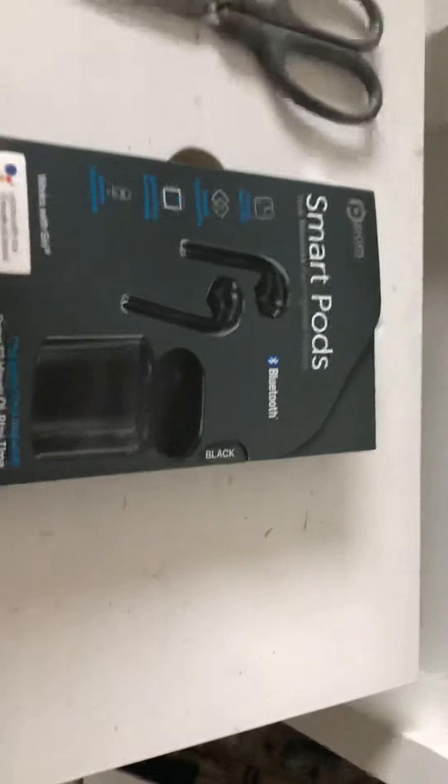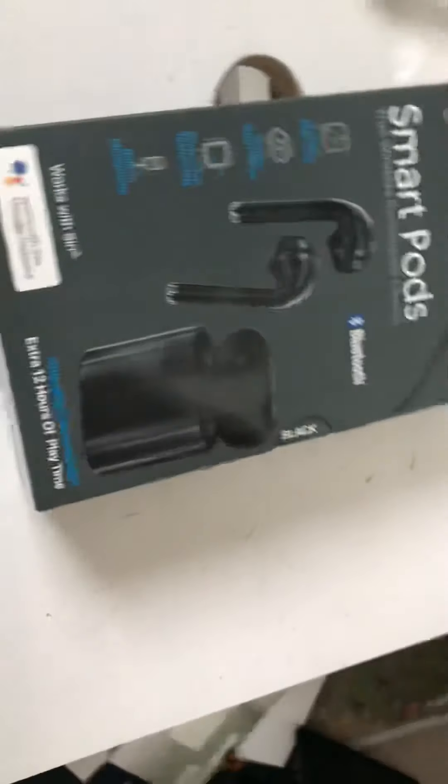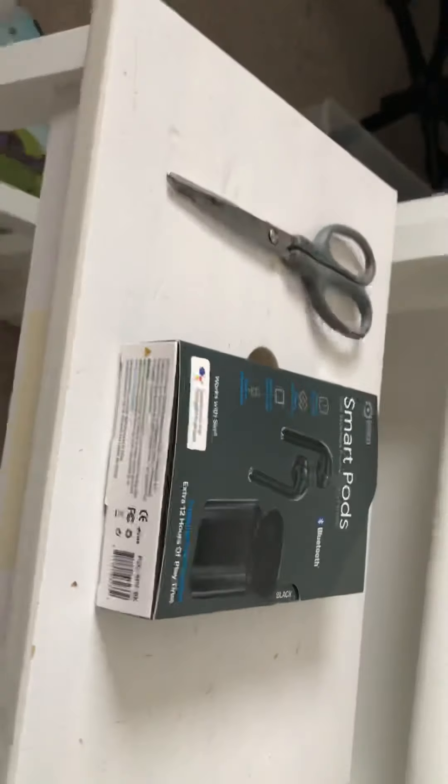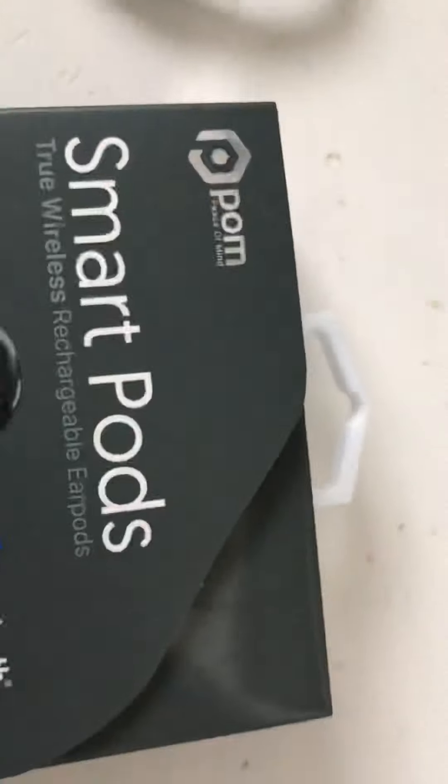Alright, so I just got back from Winners, a Canadian clothing company. I got Palm Peace of Mind Smart Pods, and they're wireless.